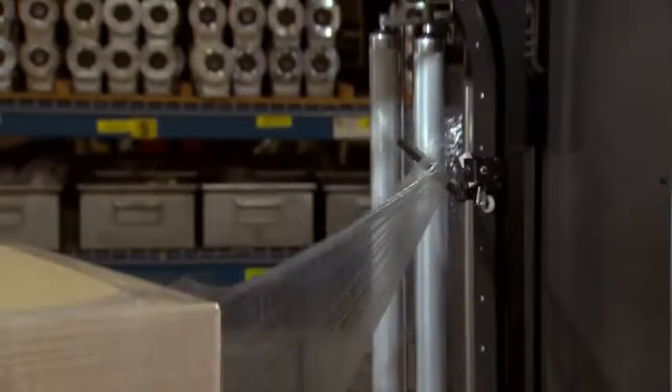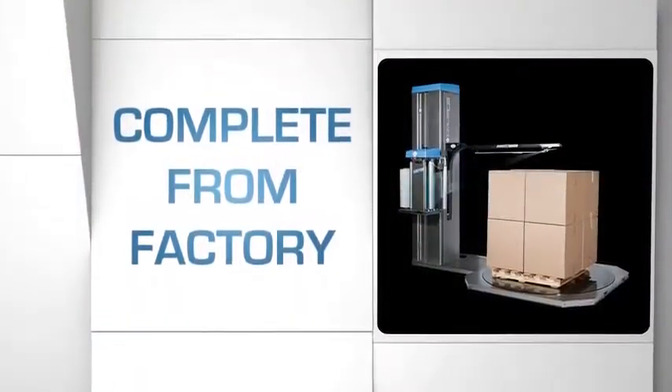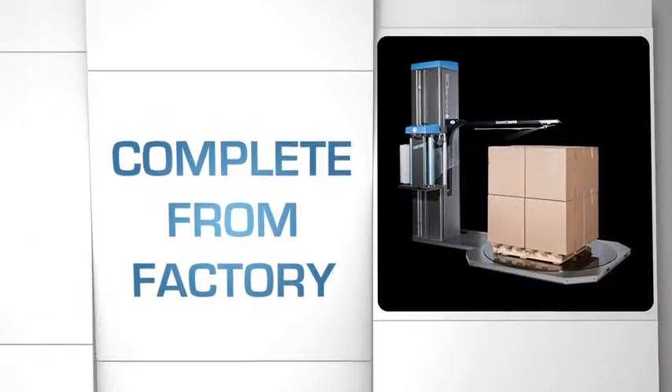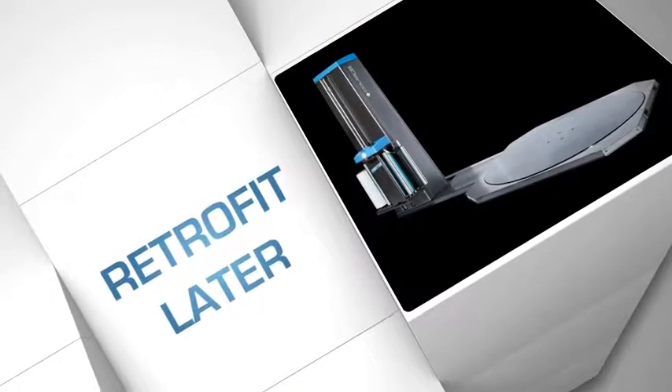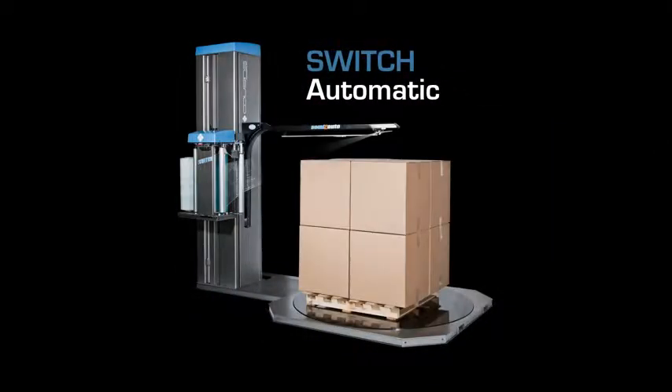The operator never needs to touch the stretch wrap or the machine. You can order the AR machine complete from the factory or retrofitted in your warehouse at a later date. It converts our very popular Switch semi-automatic model to an automatic.